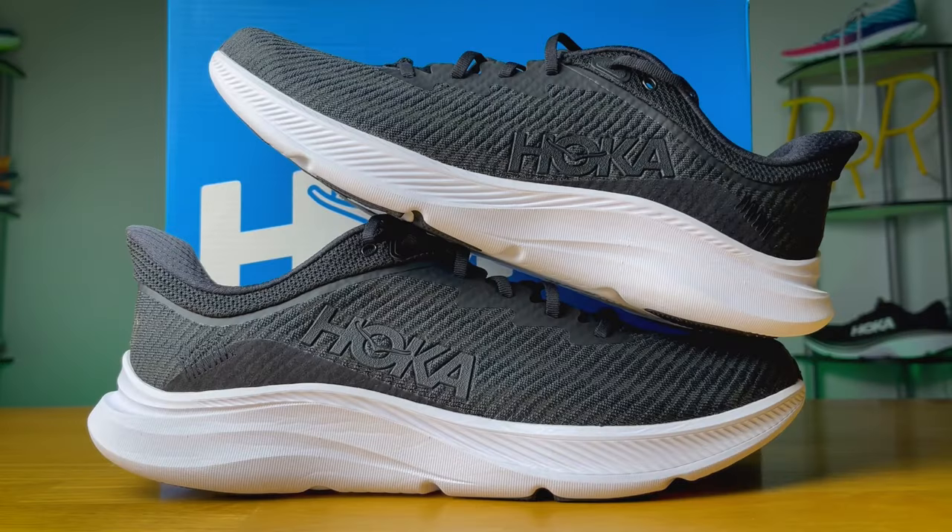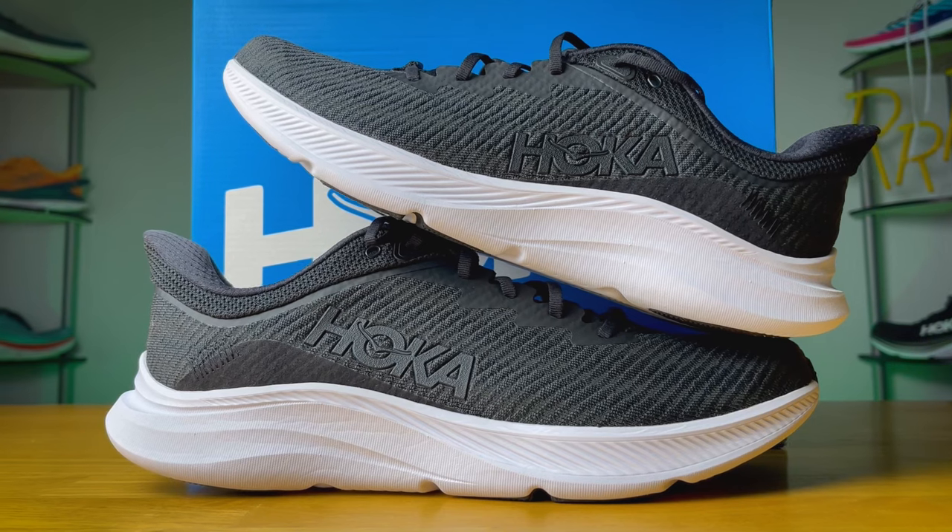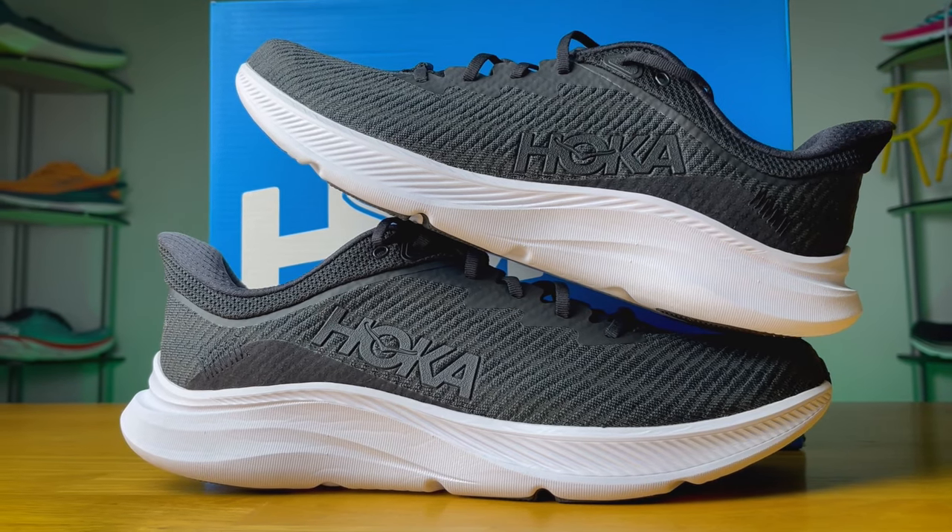Let me break it down by each activity. Starting with running, I thought it had a nice smooth flow and easy transitions. However, it works best for shorter and faster runs mainly because there isn't a whole lot to the midsole. If you're a fan of Hoka, you'll probably want that extra cushioning for medium to long runs. For short, fast runs it works pretty well.